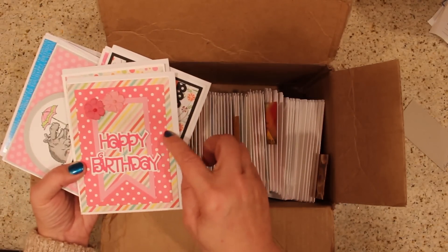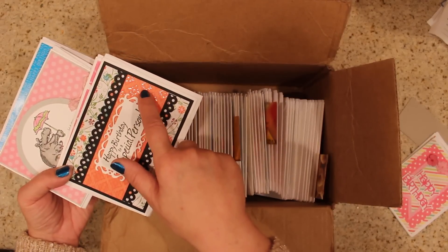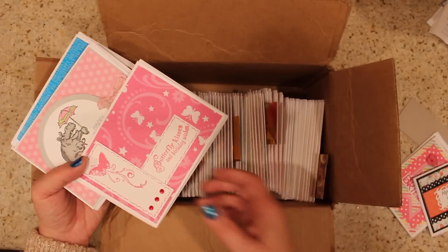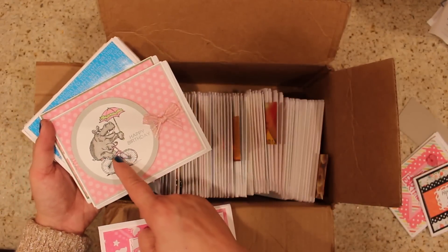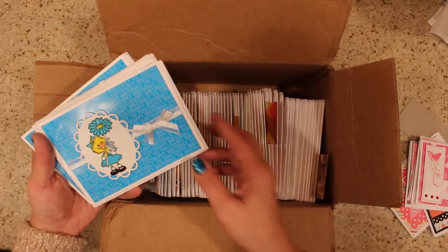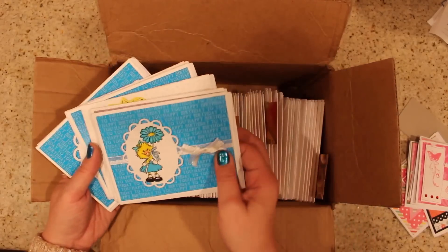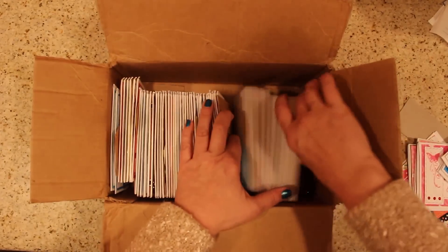I love that she chooses a pattern that's wider with one that's more busy. Here you have one that's tone-on-tone and then one that's more busy, but they have the same kind of colors so they work really great together. She's got great layouts on her stuff. Oh look at that hippo — isn't he just the cutest thing ever!